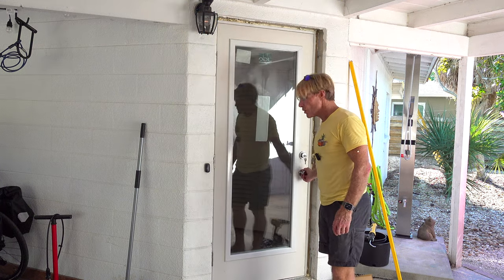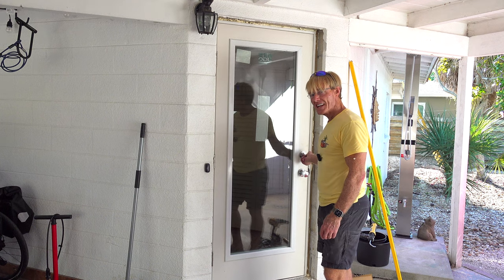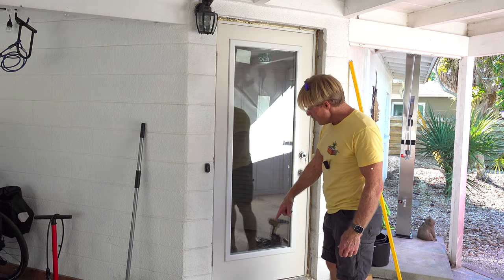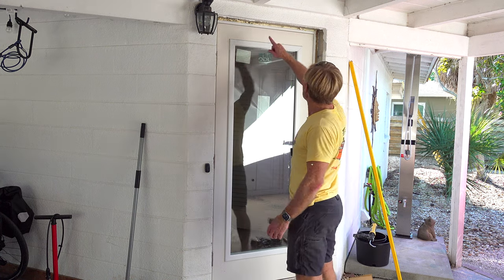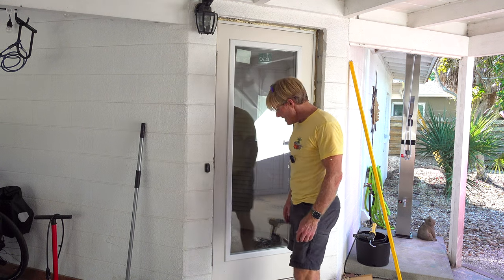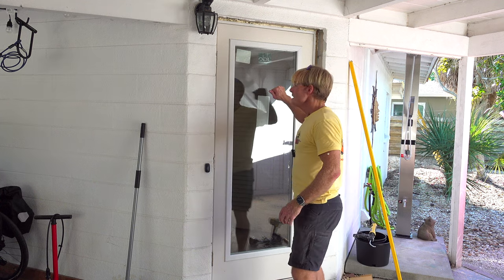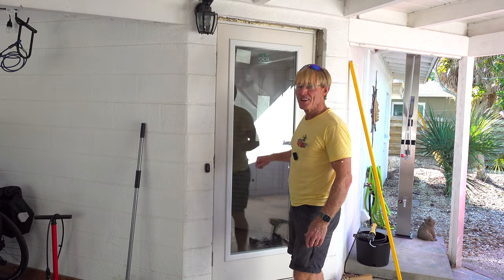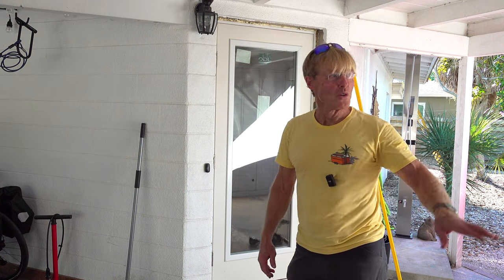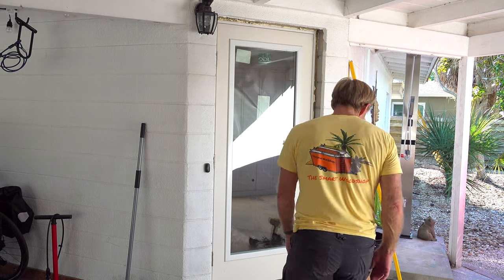It's like a refrigerator door — it's got a nice seal on it. The lock closes nice and easy. I foamed it all the way around. Tomorrow this will all be expanded out, filled out, and I'll just cut off the excess. So we've got a good sealed door with impact glass. Plus we have a lot more light than we did with the old wood doors with just the nine light. So I like it.